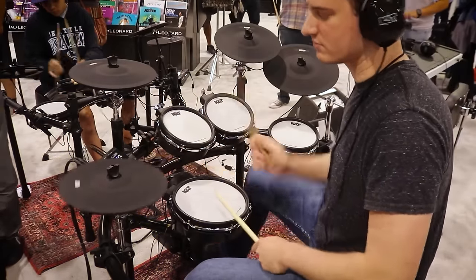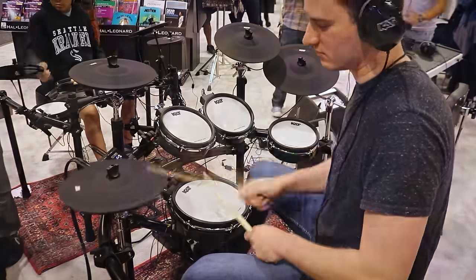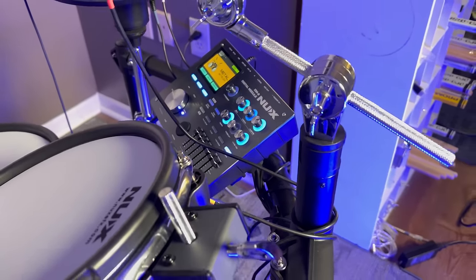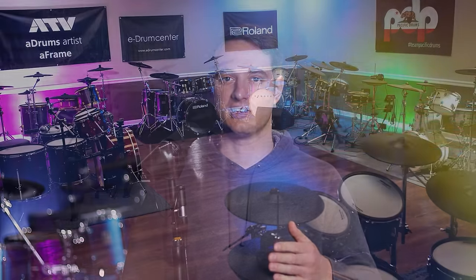You might also recognize NUX drum sets under the Cat Percussion brand name because they make their drums for them as well. But this is the first time I've ever sat down and played a NUX drum set just with their NUX badge, and this is their latest highest-end electronic drum set that they currently sell. I wanted to share my thoughts on what I liked and didn't like about this set, and how it compares against other drums around this price from Roland, from 2box, from Yamaha, and of course Alesis.